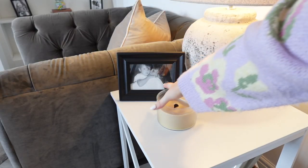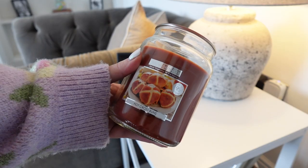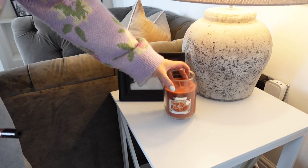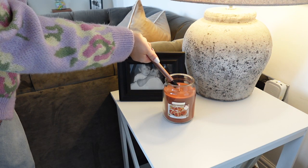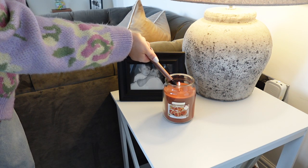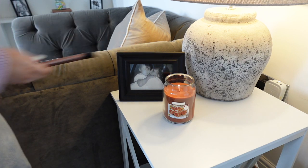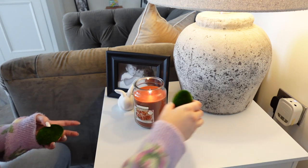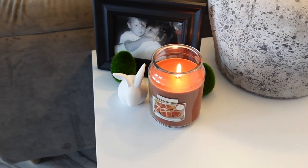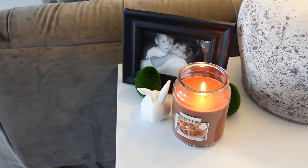On the little side table in the living room I'm going to swap out my candle for a hot cross bun candle from Home Bargains — it smells amazing. I'll pop that onto the side table along with a little ceramic bunny from Hobbycraft and a couple more of those moss eggs, which I just think are so cute.